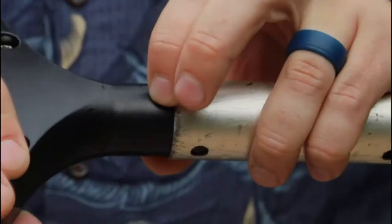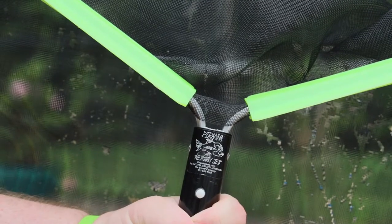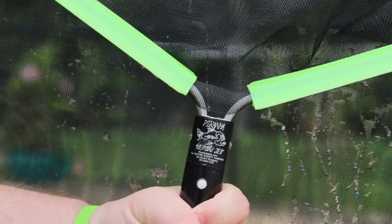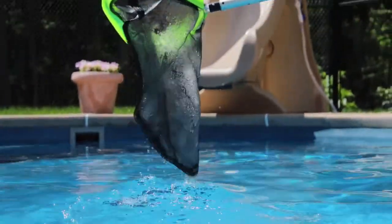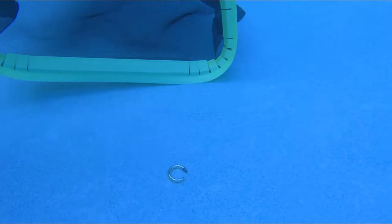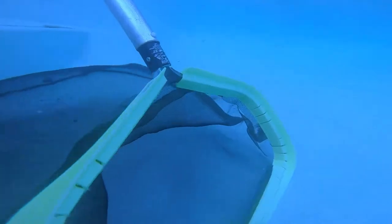A favorite among service pros and pool owners alike, Piranha Leaf Nets clip into most poles. Piranha Nets are available in all shapes and sizes along with different types of netting that pick up the smallest of debris including sand and silt. The scooping edge is patented and is designed to get little things out of the pool such as lost jewelry, but is also fully capable of lifting out heavier items that may find their way into your pool.